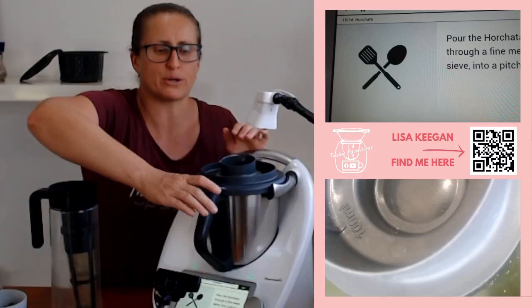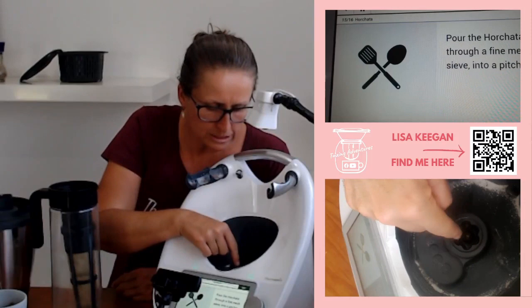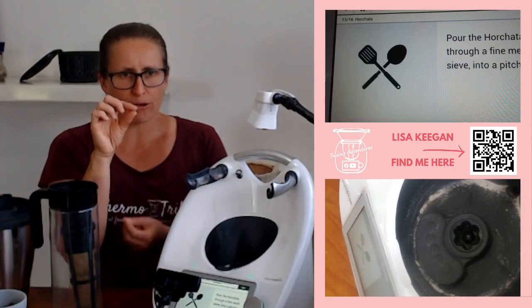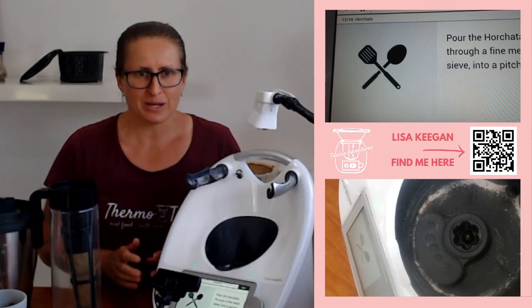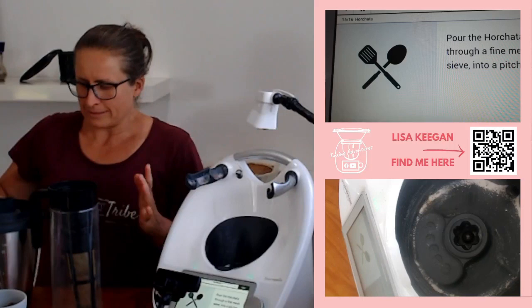Your blades are the part that will wear over time. If you ever find grey liquid in your little rosette in the bottom — if you get cotton buds and stick one in there and it comes out grey — that is your food grade oil out of the bearings in the bottom of your blades starting to go. It is the prime warning sign to get yourself spare blades. It doesn't mean you need to put them in straight away; I'd wait until the blades go completely. But if there is a sale and you can get them discounted, get them discounted.